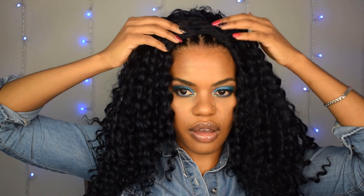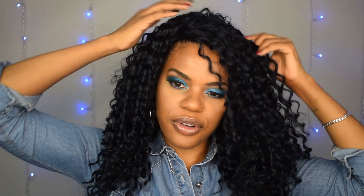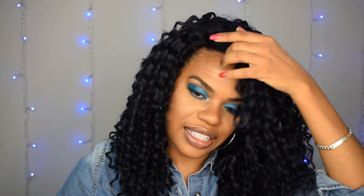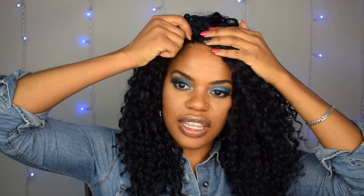Half wigs are meant to be worn behind the hairline, but since my hair is in twists and my wig grip is on, I like to style wigs like this in more of a full cap style. I use the flip-over method — I just flipped it over and that went from a half wig with my hairline exposed to something I would not be uncomfortable rocking.